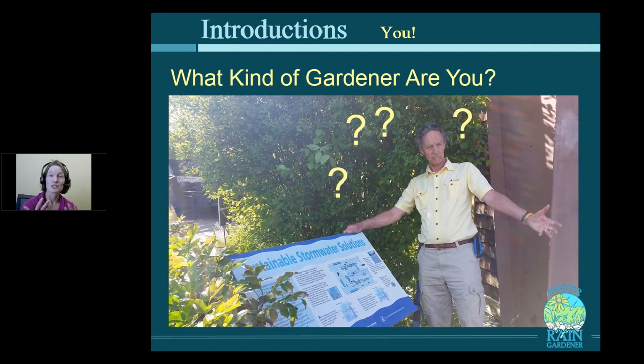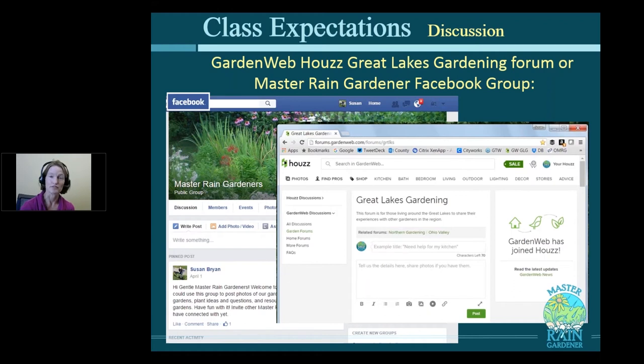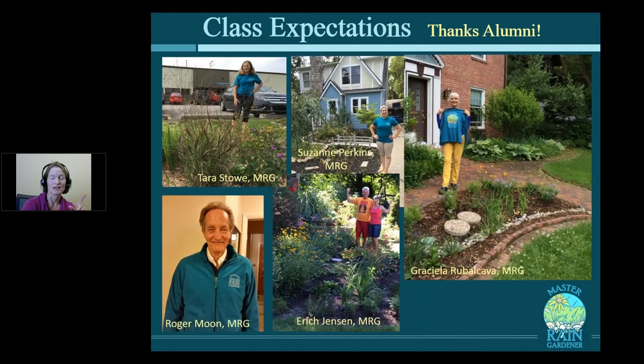This is the lecture portion of the class, but there's also a discussion portion taking place on the Facebook Master Rain Gardener group, or on the Garden Web Great Lakes Gardening Forum if you don't do Facebook. You can post pictures of your plans, and people will give you feedback — not just the teachers but also Master Rain Gardener alumni who are fresh from building their own rain garden with hard-earned lessons to share. I'll send you an email with links on how to join those forums.